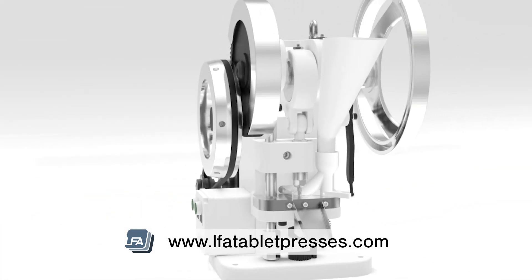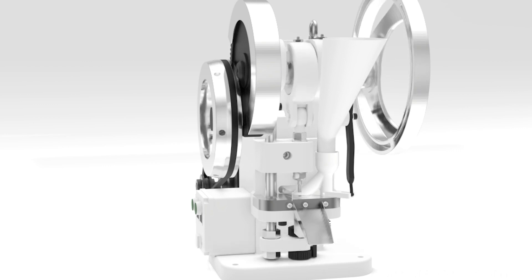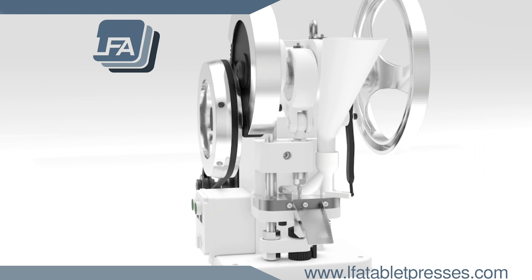After this process, your tablets may go through a de-duster to remove excess dust, or a metal detector to detect metal. For more information, products, and guides, please visit www.lfatabletpresses.com.